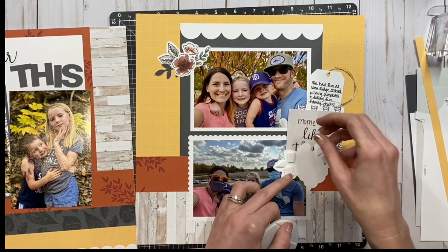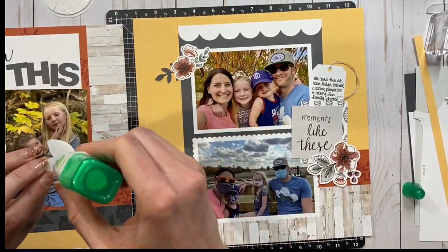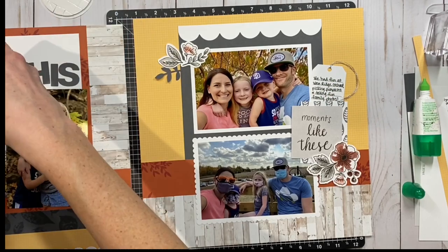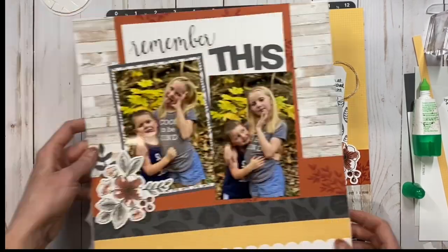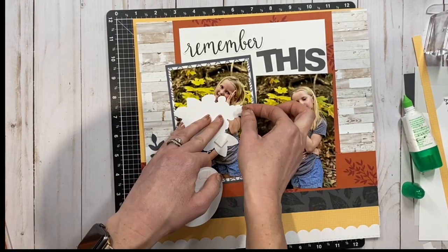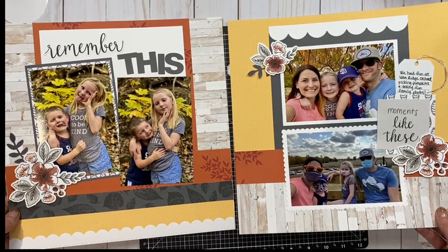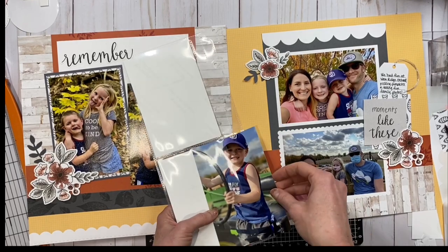Some of the die cuts I glued down flat to the page, and some of them I put on 3D foam. I put some glue just at the base of the leaves so the edges could kind of flip up a little bit and not be tacked down tightly, and then the flower on top is on foam. I was generous with my 3D foam — number one because I have a lot of it from shaker die cuts, and number two I don't want it to flatten over time and buckle in some places.